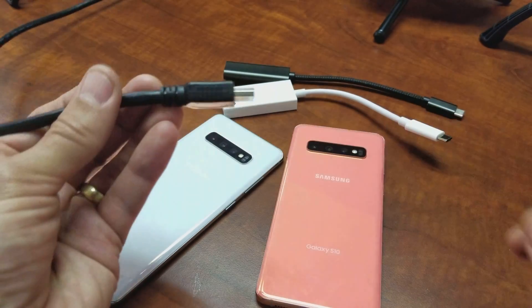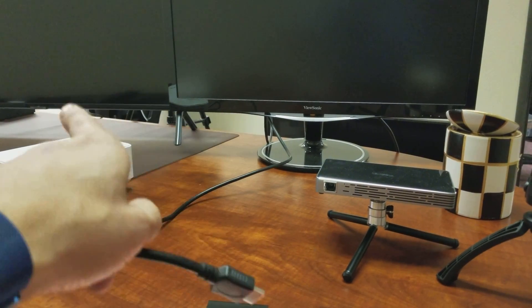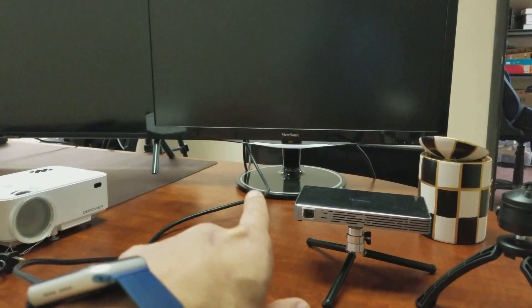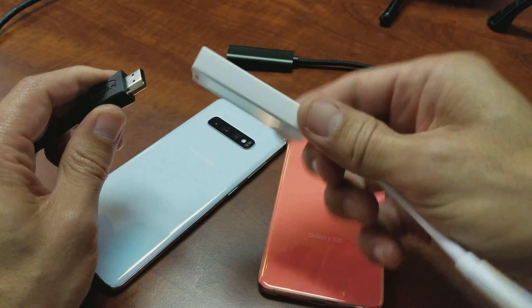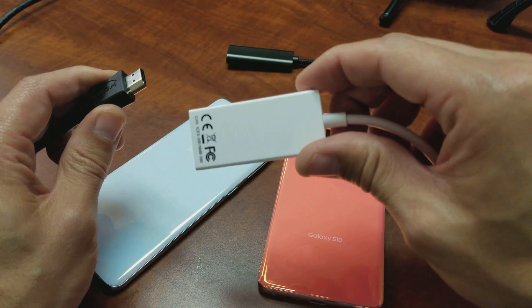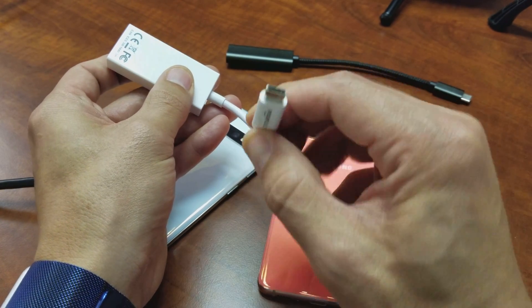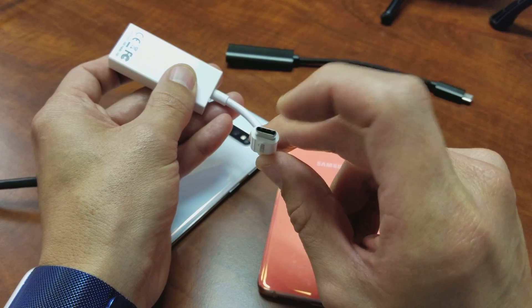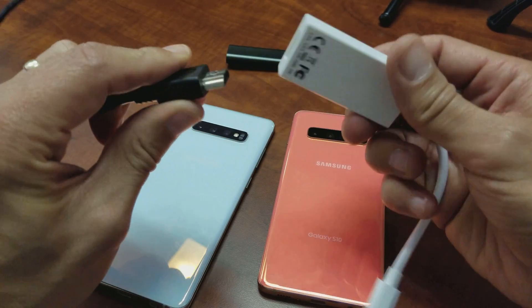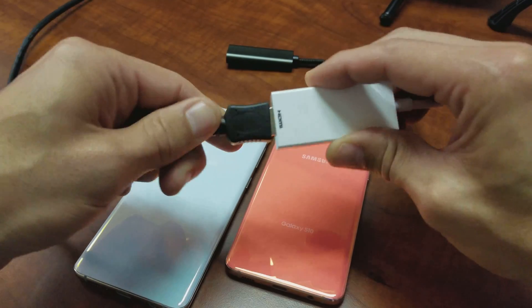What you need is, obviously, an HDMI cable. You hook one end of the HDMI into your computer monitor, TV, or projector. Mine's currently connected to my computer monitor. The other end uses this — it's an HDMI to USB Type-C adapter. It's a female HDMI to a USB Type-C, which is the same charging port that charges the S10. I'll go ahead and connect this in.